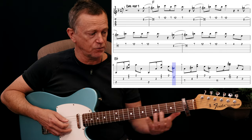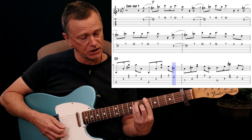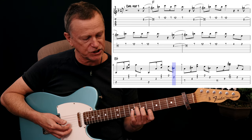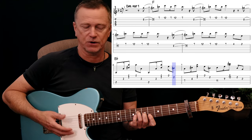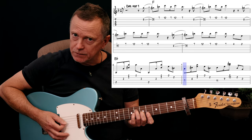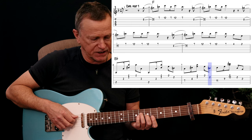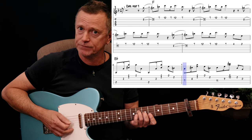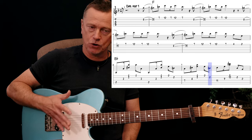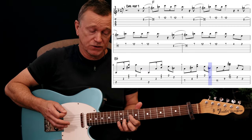Then he moves up to another shape of A chord — and remember this is A, even though it sounds like a B flat. We are playing this shaped A chord, which is kind of like an A bar chord on your 5th fret, but really using the open string, followed by 7th fret D string, 6th fret G string, and 5 on the B and 5 on the E. That's another way of playing that really nice A chord. He's really concentrating on those high strings. The last two notes: lift off and play those E and B strings open again.